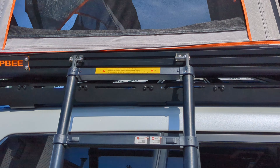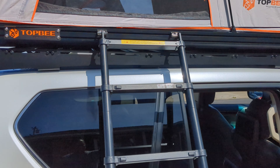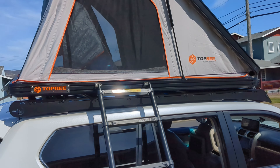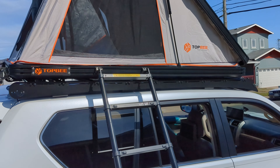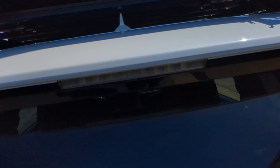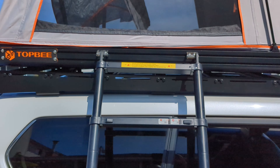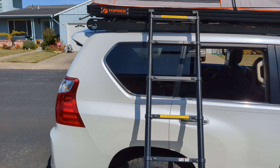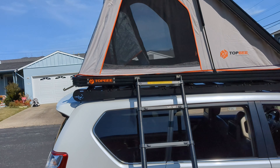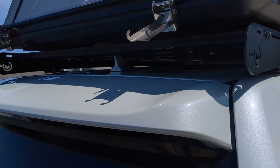I've moved the ladder attachments to the side here — hopefully they'll send me two more sets, because they were originally in the rear. You only get one set, so I moved the ladder attachments to the right side, the passenger side. I couldn't use it in the rear because the spoiler gets in the way.